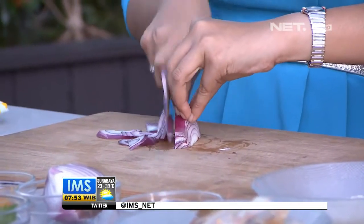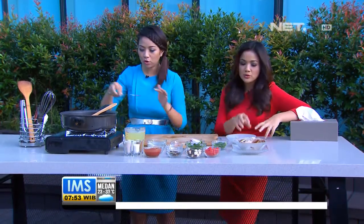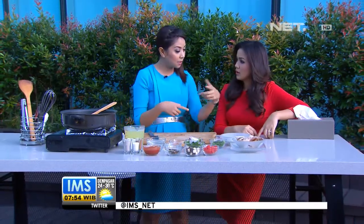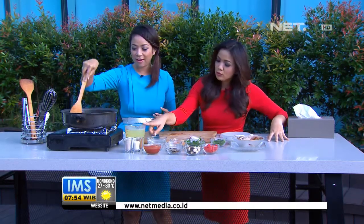Ini kita iris-iris, lalu kita masukkan. Kalau bikin paella, startnya itu bukan dari nasi, tapi dari beras. Jadi makanya pakai butter, nanti berasnya itu jadi lebih meresap. Ini bukan nasi yang dibumbui seperti nasi goreng. Di sini ada air kaldu, air putih, dan air kelapa yang menggantikan wine.